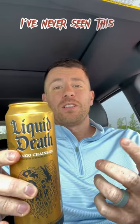Just got the Liquid Death Mango Chainsaw. I've never seen this one before — first time trying it. Let's give it a shot and see what it tastes like.